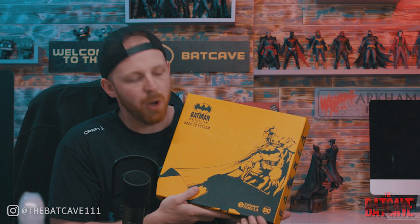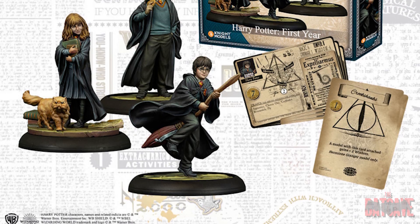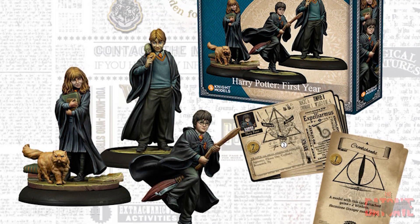So the company that makes these models in this set is Knight Models. I don't know too much about them - I don't think I've played any of their other games - but I believe they also have a Harry Potter game which could be worth checking out if you're a Harry Potter fan.